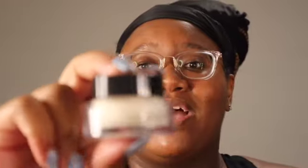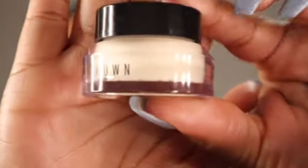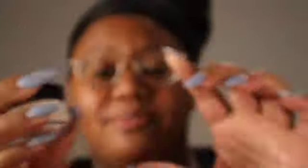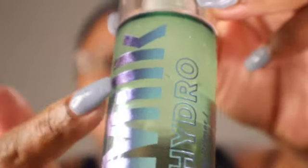First things first, you're always going to find your favorite primer. Everything I use will be linked down below. I typically start off with my vitamin-enriched face base primer by Bobbi Brown, and then I use the Milk Hydro Grip primer. I love this stuff, and I normally apply both of them together after doing a face cleanse — skincare is very important when it comes to makeup.